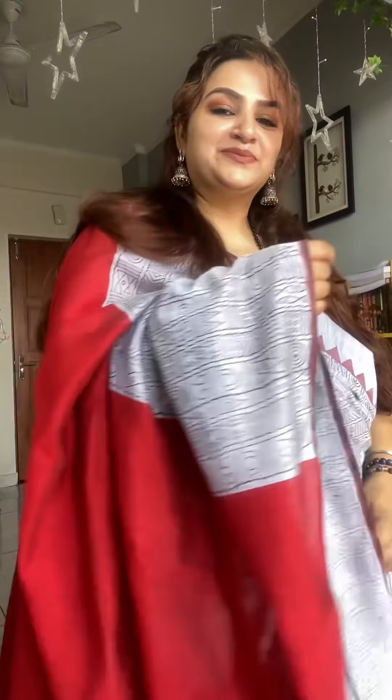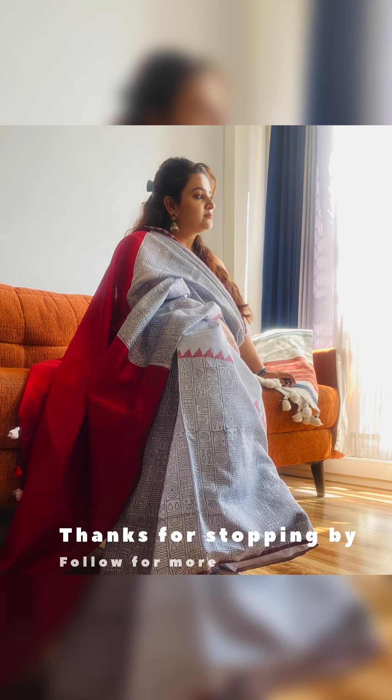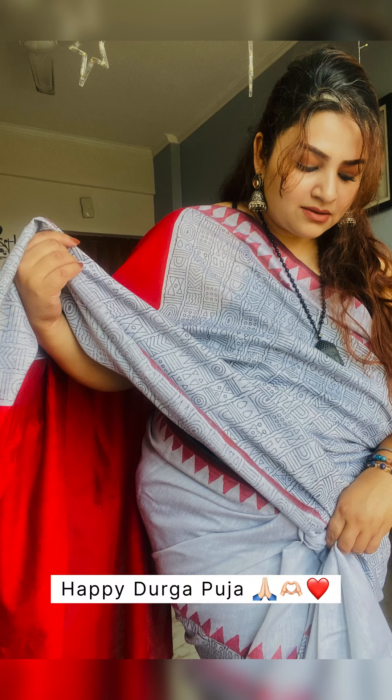Wishing you all a very happy Durga Puja and Navratri — stay blessed and happy. Thanks for stopping by, and wishing you a very happy Diwali ahead as well. Take care, bye bye!